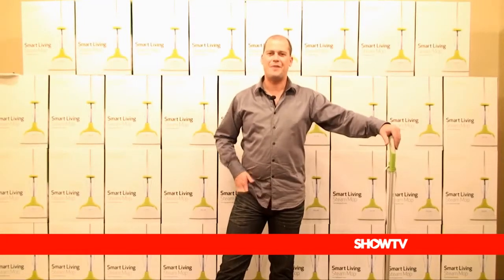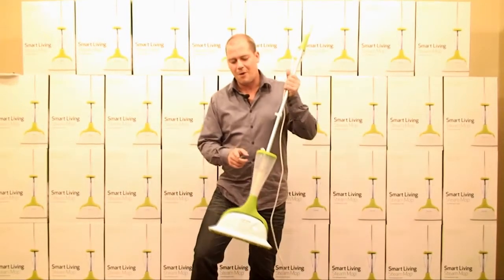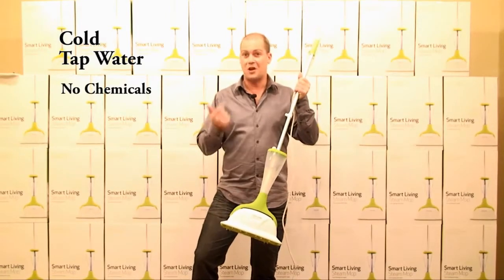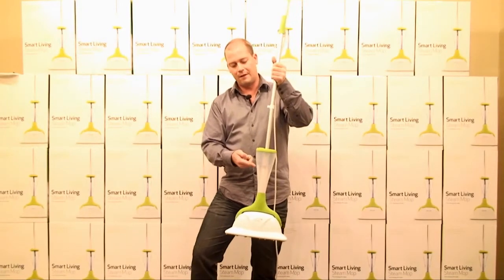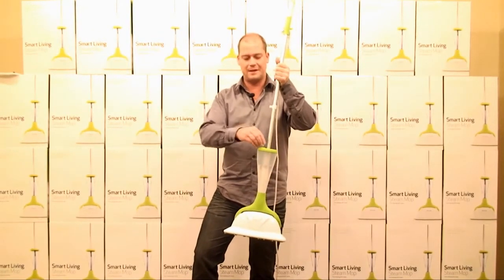Hi, I'm Phil from Show TV, and this is the Smart Living Steam Mop. The first thing to show everybody is that all we use in our mop is just ordinary cold tap water. There's no chemicals, no bleaches, no detergents. And one full tank of water, filled all the way to the top, will do 20 minutes of continuous steam.